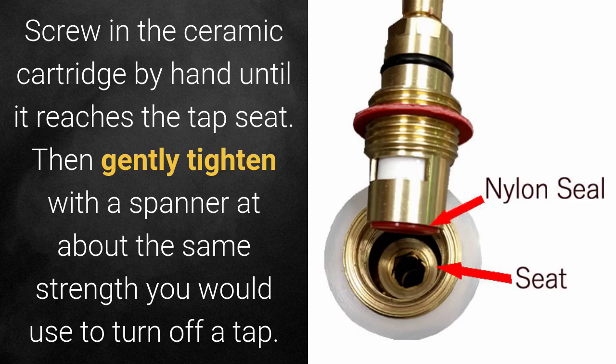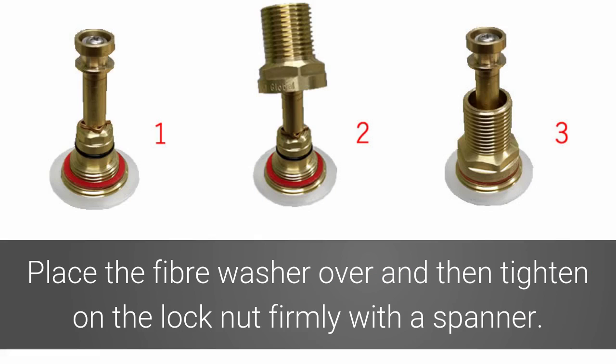Screw in the ceramic cartridge by hand until it reaches the tap seal, then gently tighten with a spanner — about the same strength you would use to turn off the tap. Place the fibre washer over and then tighten the lock nut firmly with a spanner.